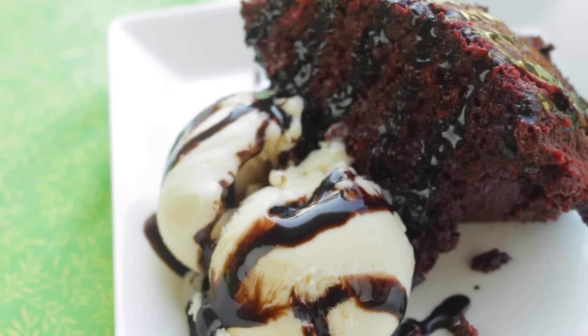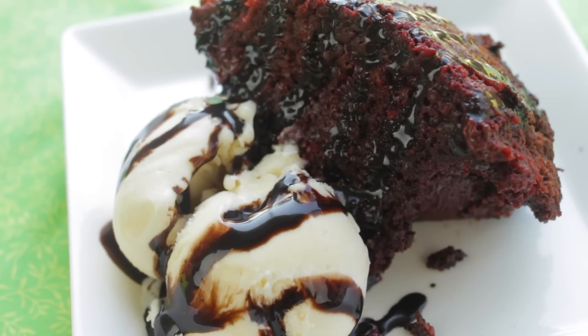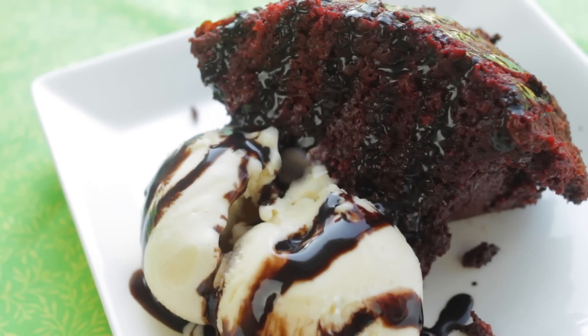Hey guys, it's Lainey and school is coming up, so I'm going to be sharing with you a really quick and easy recipe. So let's begin.